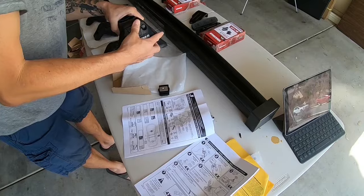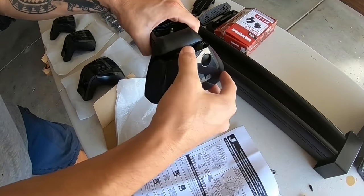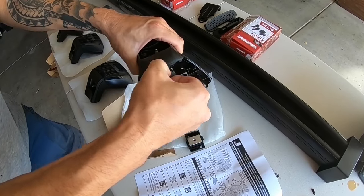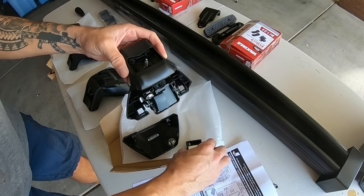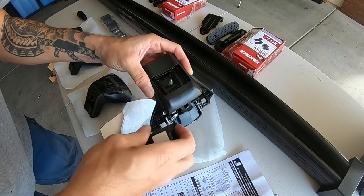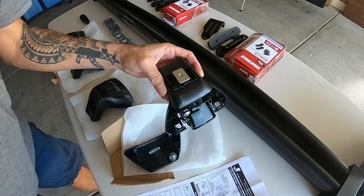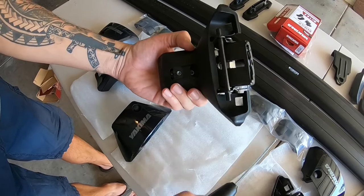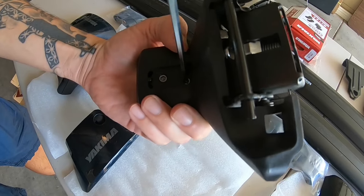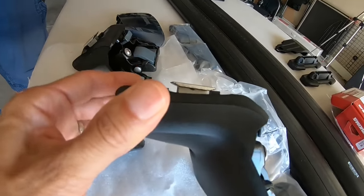First, open up the cap on the baseline tower — just squeeze it at the top and open it up. There's a little security tab that you pull, and then you have the little seat that gets threaded onto the bolt. As you tighten this down, don't tighten it all the way — you just want it on there a little bit, because that little metal seat is the part that's going to slide under the crossbar later.